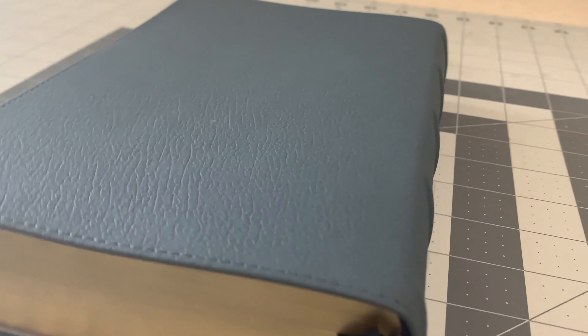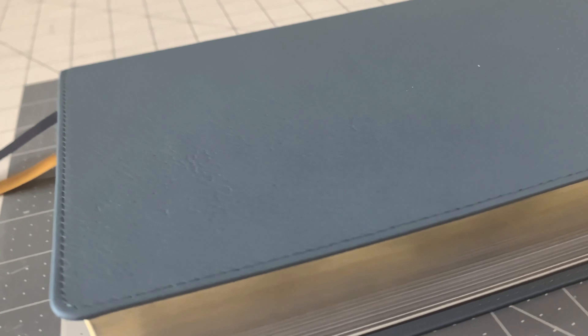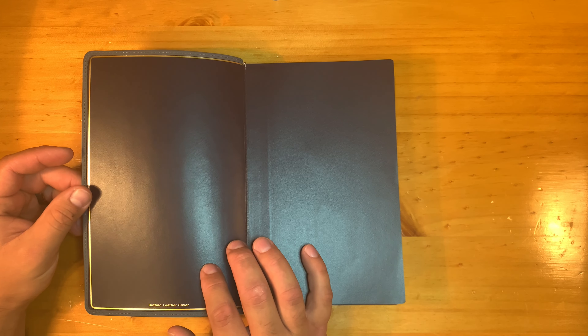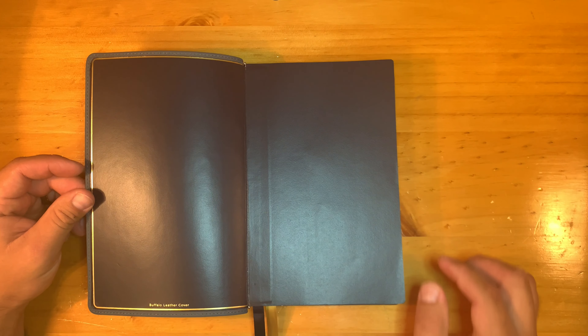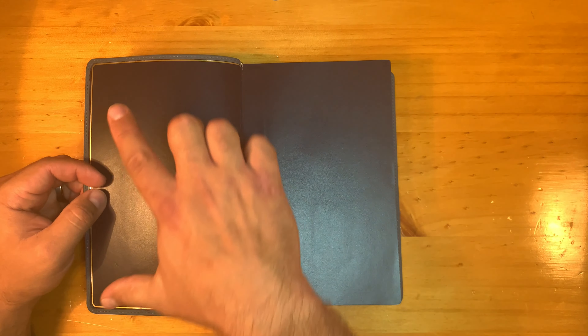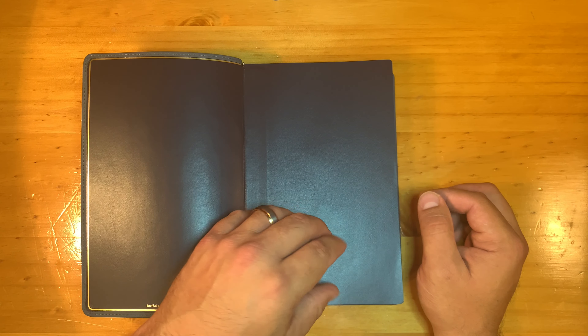It does have perimeter stitching with a blue thread, which is attractive. It has a synthetic liner — we're accustomed to that with the buffalo leather covers. The brown one has a brown synthetic liner; I like this midnight blue — it's very attractive, almost navy. The gold gilt line looks perfect, very appealing. The liner goes up into the tab and there's an end sheet on top.